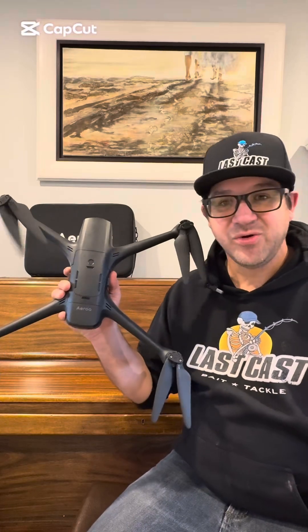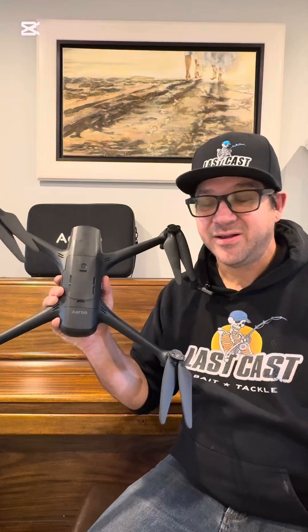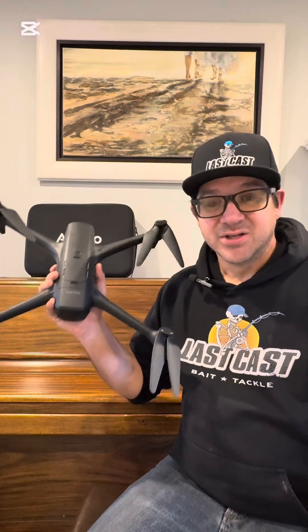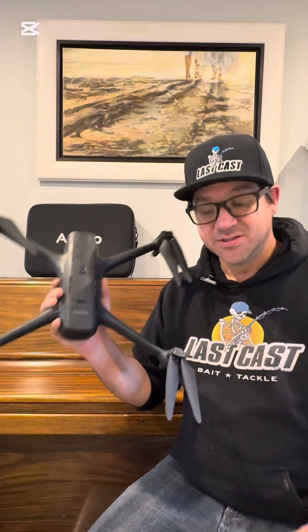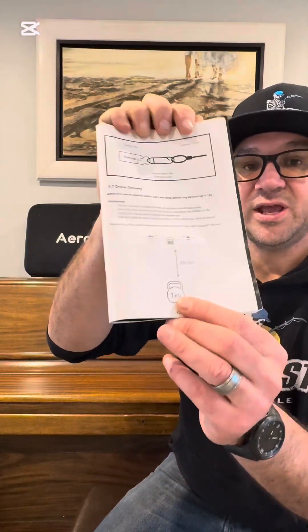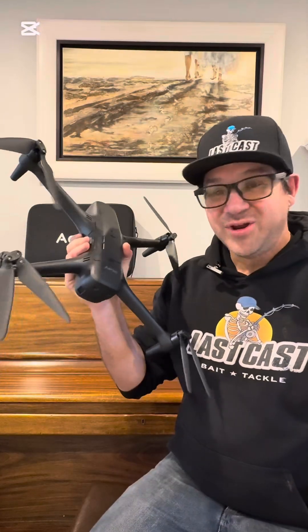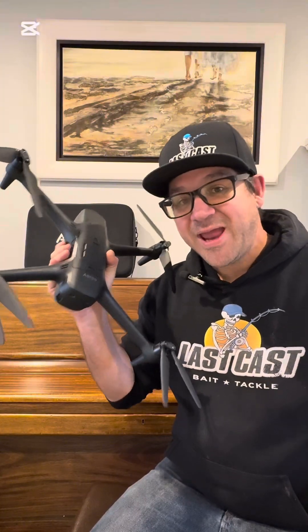How much weight can my Aero Pro drone really lift? Today we're going to find out. I'm going to test my Aero Pro drone to its max to see what the actual lifting capacity is. In the manual on page 42, it shows us that the maximum safe lifting capacity for the Aero Pro drone is one kilogram, but today I'm going to test this drone to the max to see what it can actually lift.